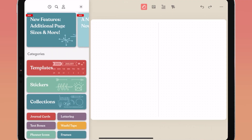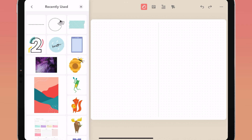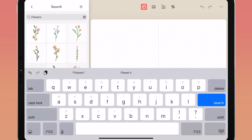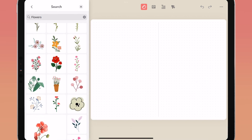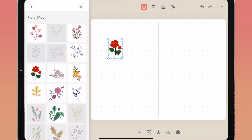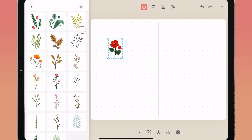Under the studio menu, use the recently used feature to find elements you've used in your journal — tap the clock icon in the top center menu to find all recently used items. If you can't find a sticker or are looking for certain items or themes, use the search feature to search by name, item, or description. To find which pack a sticker is from, long press on the sticker and tap view pack to see related content from that pack.